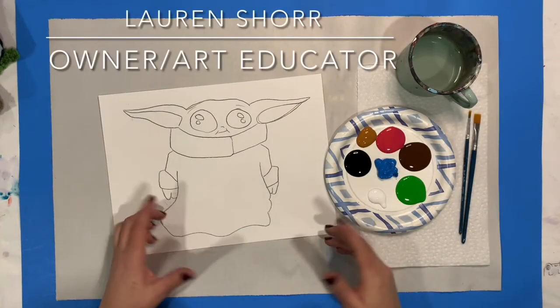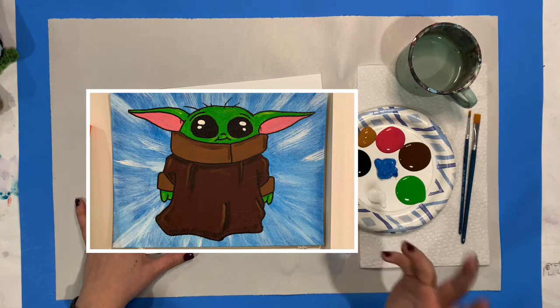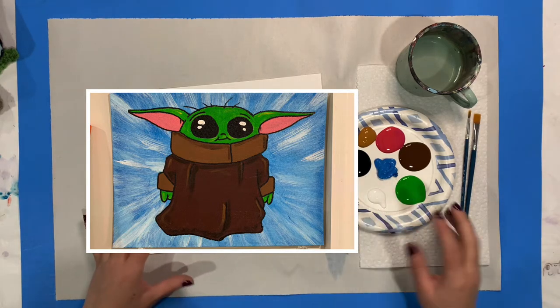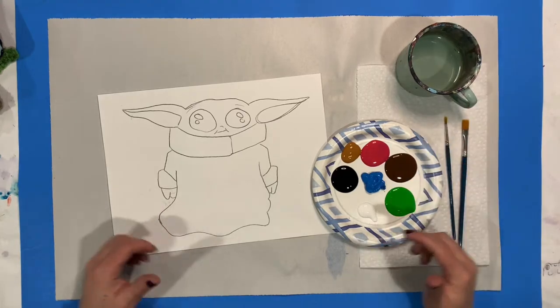Hey Curio friends! Today I'm going to walk you through how to paint the child kit. Make sure you pick it up at Curio or have it shipped to you. Everything's in there that you need. Grab some water and a paper towel and we'll be good to go.